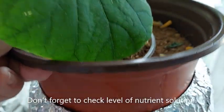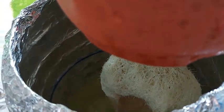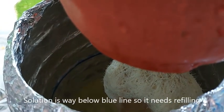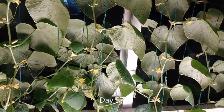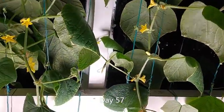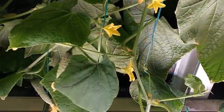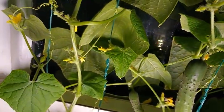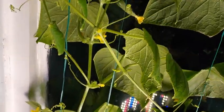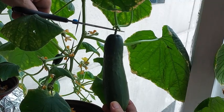Don't forget to check the level of the nutrient solution. In my environment I check every three or four days and refill when necessary. I love this wall of cucumber leaves and it's a joy to see the cucumber babies growing. I harvest the cucumbers when they reach six to seven inches long.